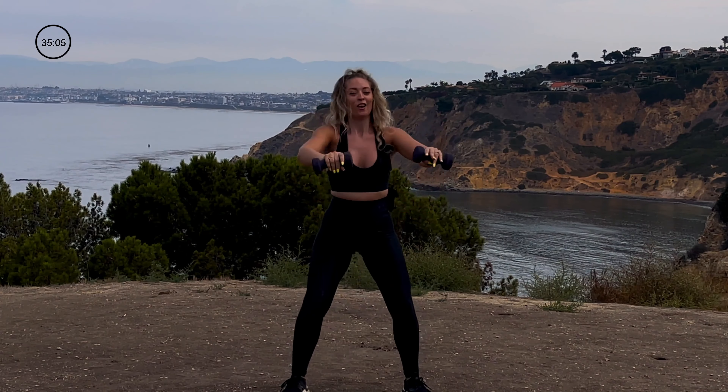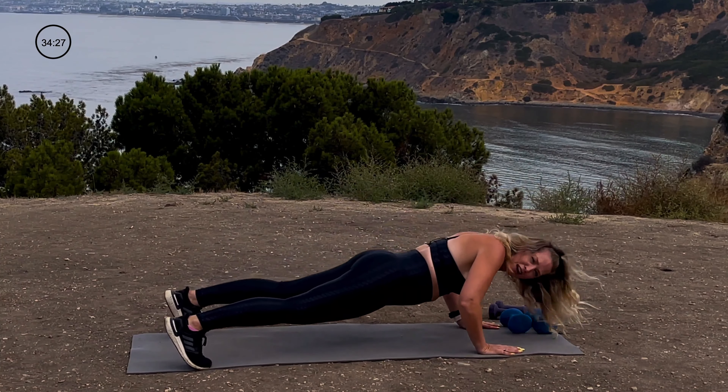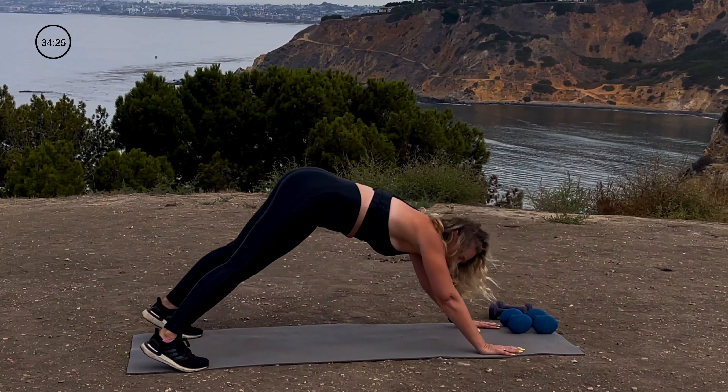We've got our down dog to push-up. I'm going to add into this: down dog, reach for that calf muscle, reach for the other calf muscle, shift to plank, and give me two push-ups. Reach, twist, reach, twist, shift to plank — two push-ups. Looking good, feeling good, smelling okay — I mean, you're working out!